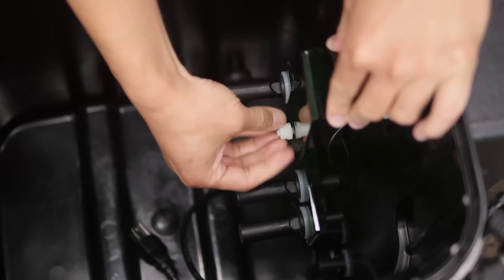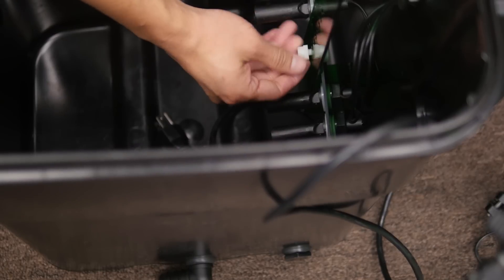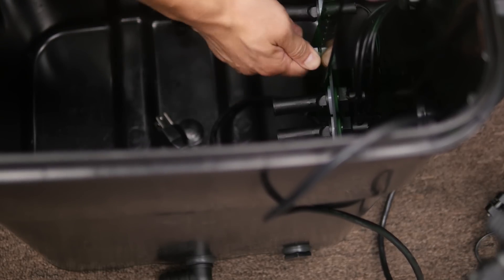You can untie the screws with just your hands. You'll have to pull out the cables a bit, but it's not too hard. For this demonstration, we're going to set it on the lowest level.